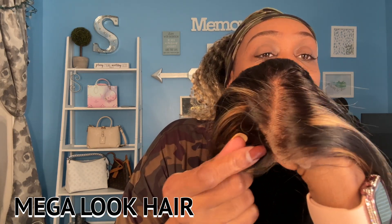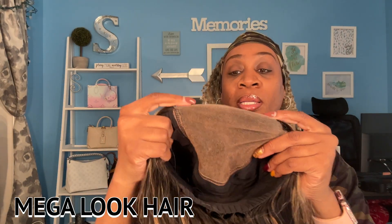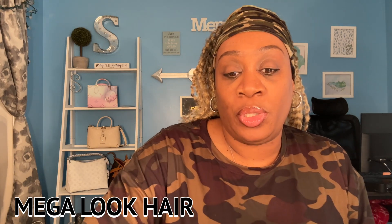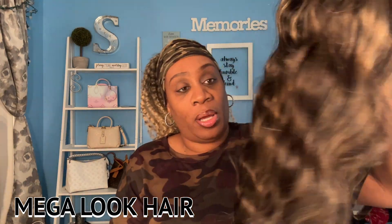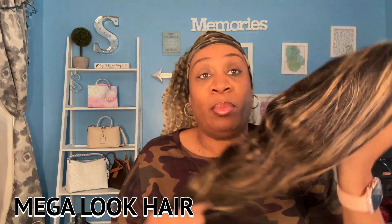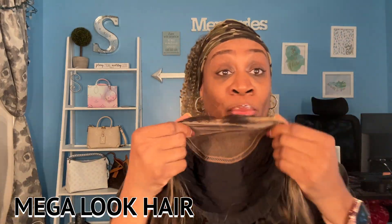This is what the lace looks like up front. And since you don't have to bleach the knots, all I'm going to do is use my Ruby Kisses to tint the lace. I'm also going to wash this unit off camera, let it air dry, and then re-curl this wig and then just pop it right on.